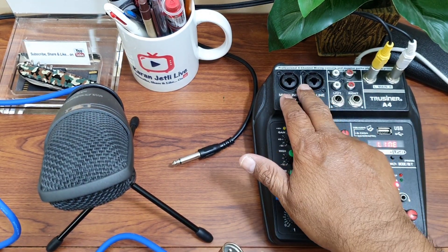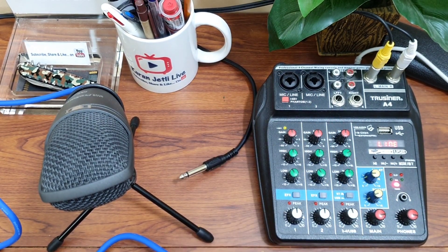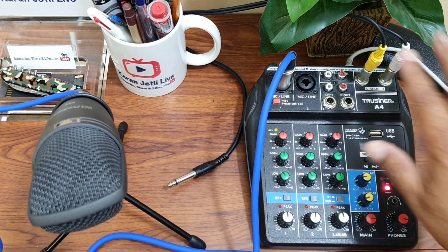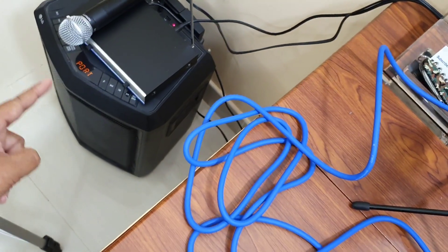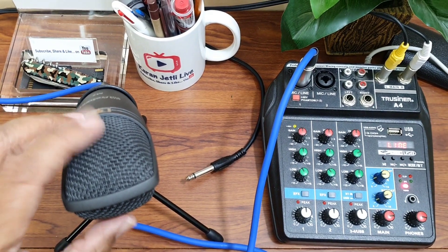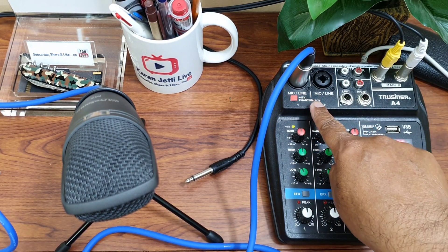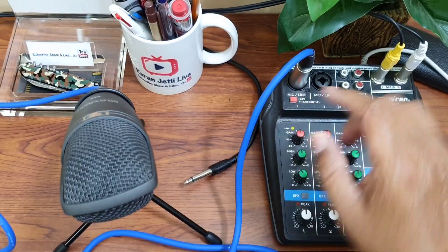This mixer supports both XLR and also a 6.5mm cable. Here is the XLR cable and I connect it here. I have already connected the mixer to my external speaker — I am using my LG XBOOM. Now my mic is connected and my speaker is connected. My cable is connected but still it is not working — for that I need to engage this 48-volt phantom power, which will power my condenser mic.